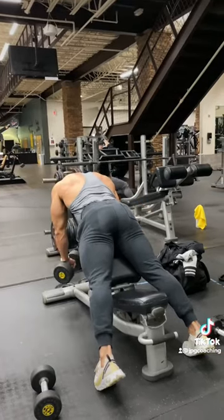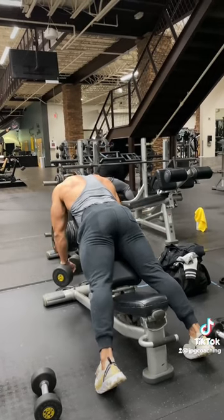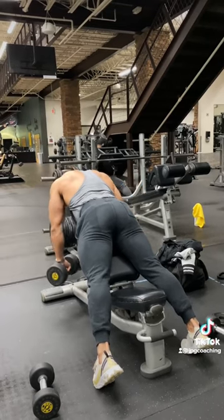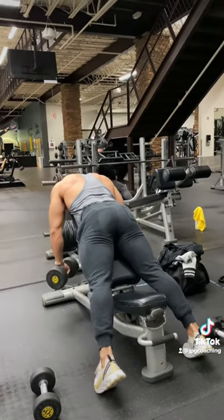Going front to back, we're finishing off with rear delts. Chest-supported rear delt swings doing 8 to 15 reps, stopping a couple reps before failure, then switching to rear delt rows and taking those to full failure.